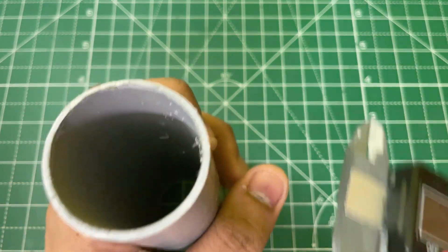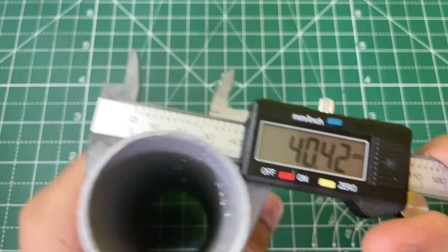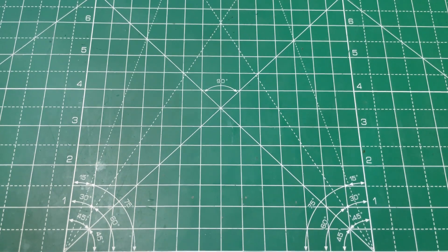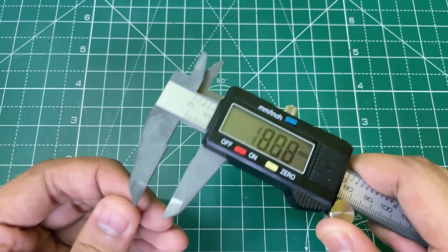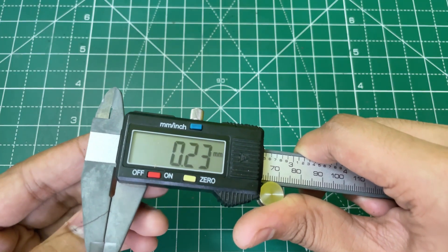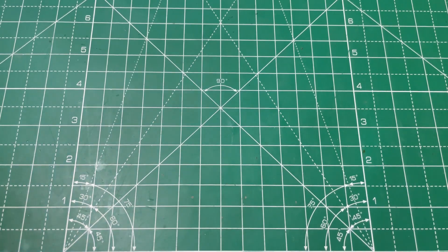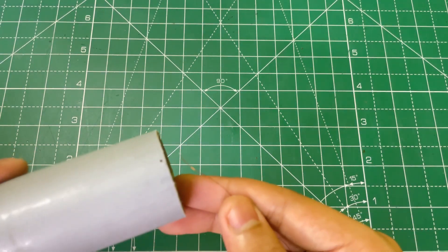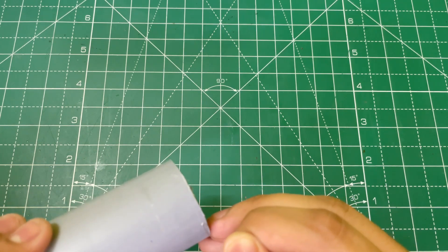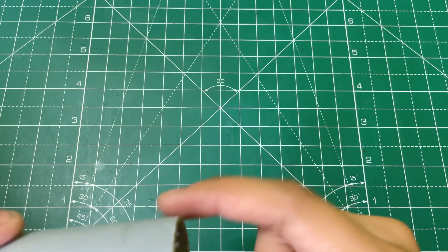First, let's wind the coil. I am using a PVC pipe with a diameter of around 40mm. For the winding I am using 0.25mm copper wire. First make a small hole on the PVC pipe and then start winding in a clockwise direction like this.